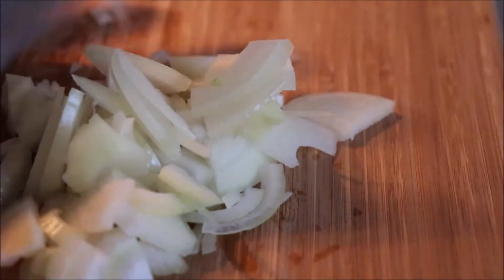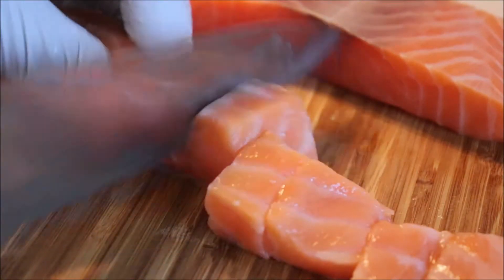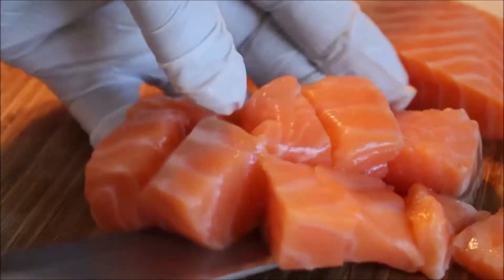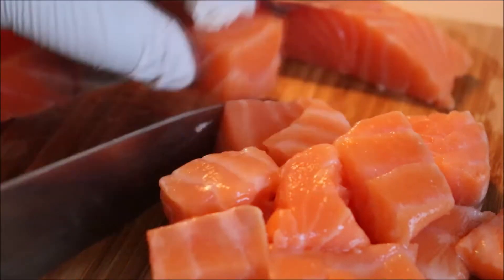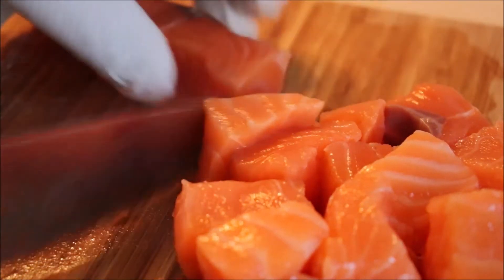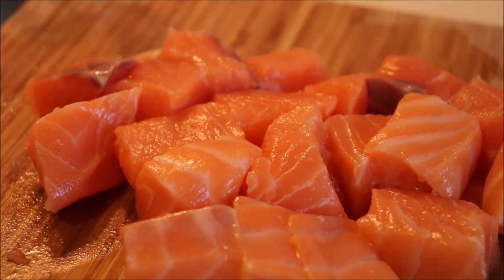We're going to have it with rice. So that's my onion, and I'm going to cut the lax and season them together. The size you choose depends on you — for me, not too small, not too big. We're having it with rice today, not potatoes — not everything has to be potatoes!